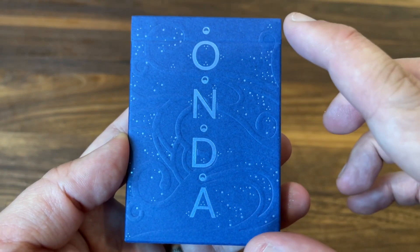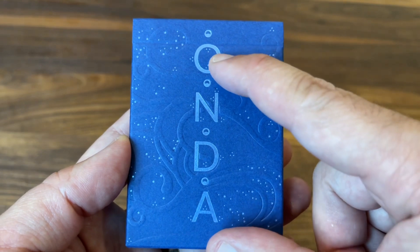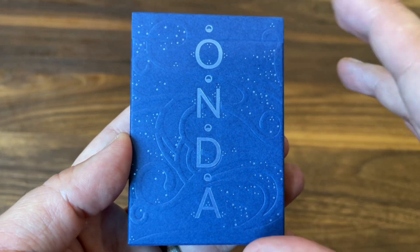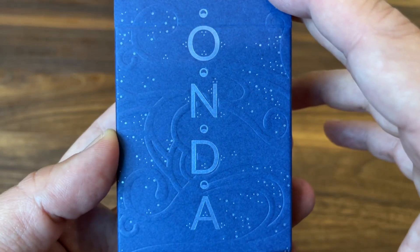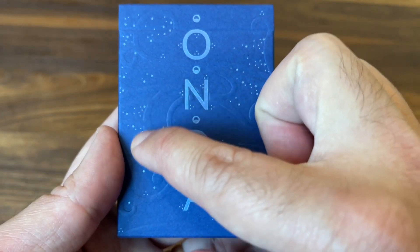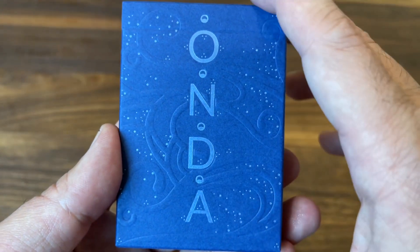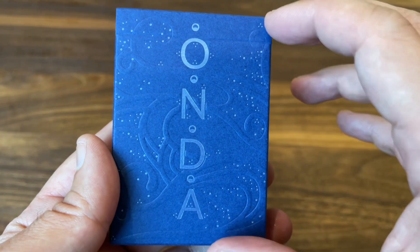The ultramarine deck really captures that mystique of the ocean with a mysterious feel overall. The dark blue matte tuck case has beautiful pale blue foiling. All of the work on the tuck cases is done by Boschero and Newton, an Italian-based printer who does phenomenal tuck cases — some of the best in the world. Their foiling and embossing is always so precise, and you can really see it in the fine details on this one.